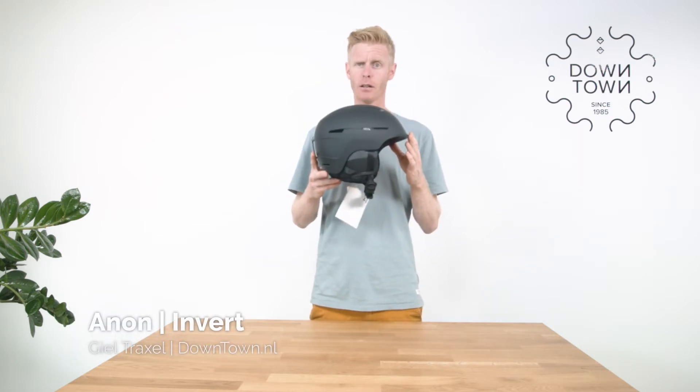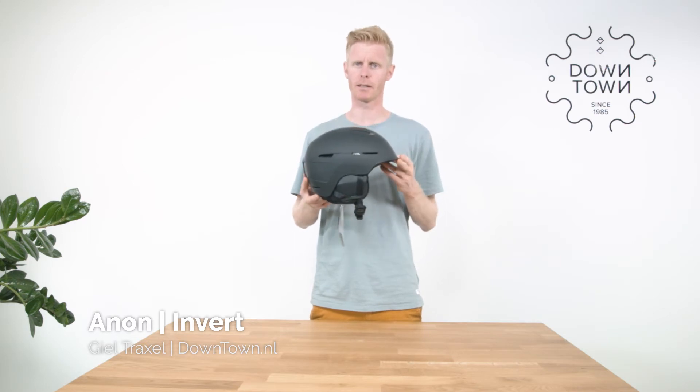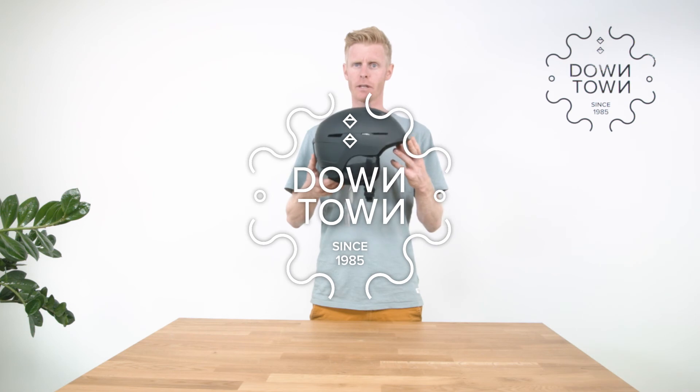This is the black colorway. All other colorways are available at downtown.nl, or come shopping in our shop in Den Bosch, Netherlands. This is the Annen Invert Helmet.